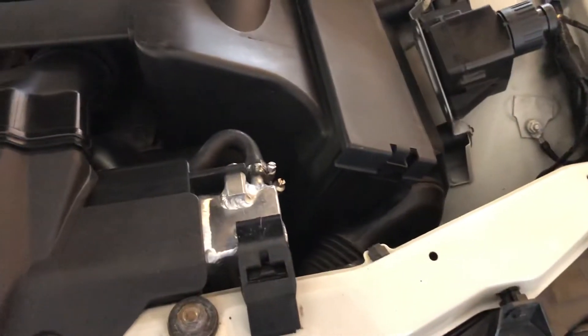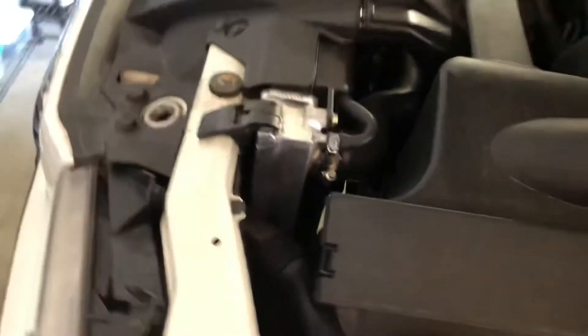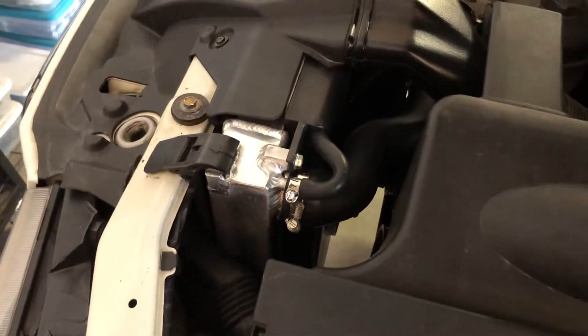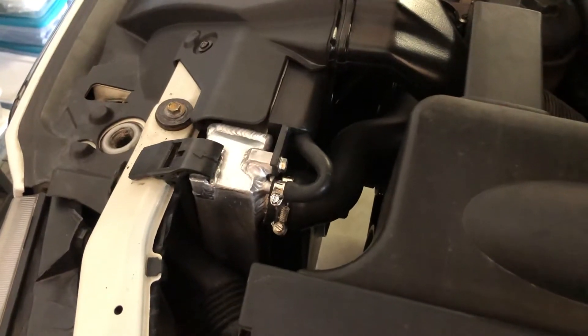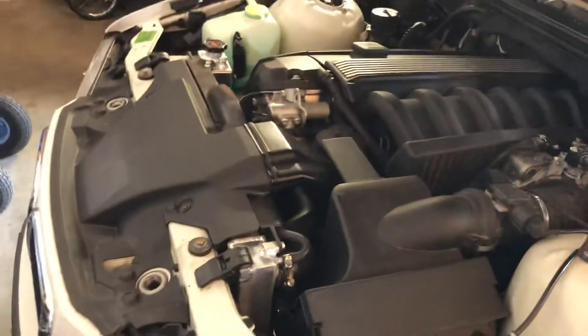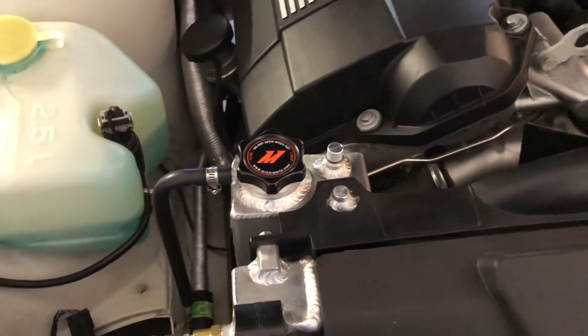If anybody's on the fence about whether or not to do this — this thing's overkill for my car — but if you're doing a performance build or you just care about putting the best stuff on your car, I really recommend it. Mishimoto radiator and expansion tank. They do have a fan shroud for an electric fan as well.